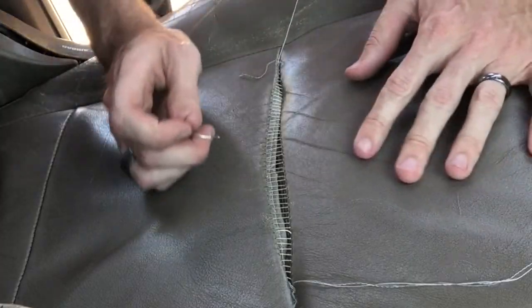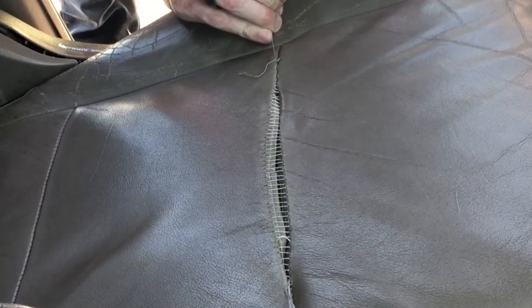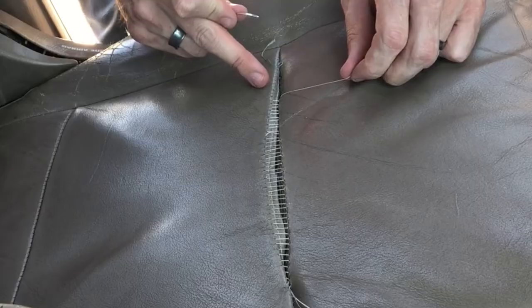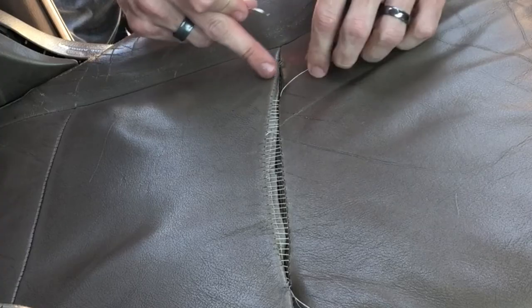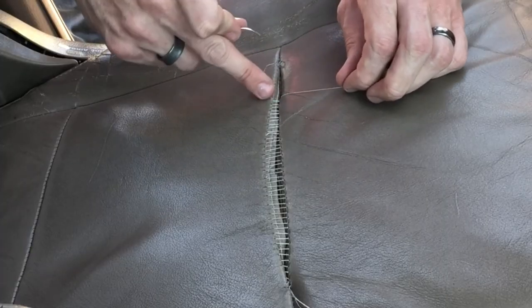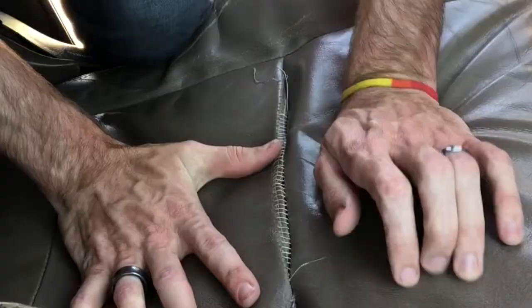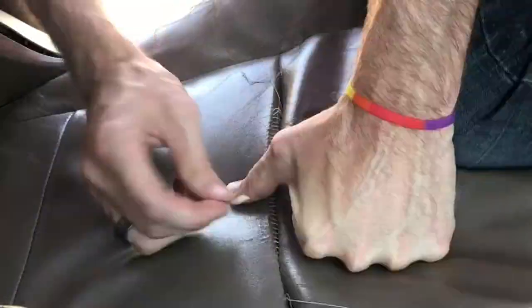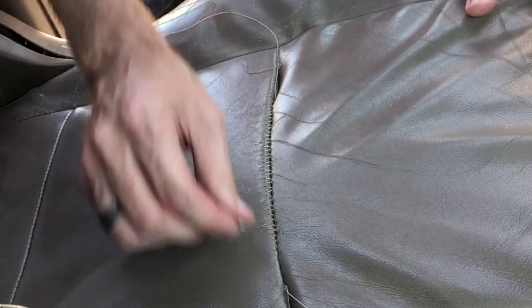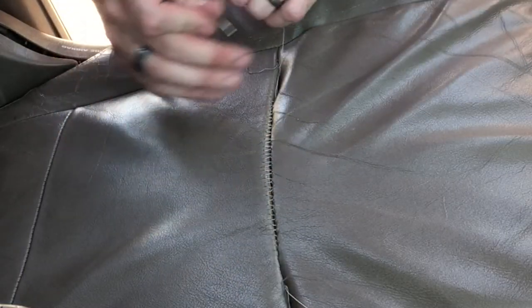It just broke right where I first started, pulling out five or six stitches. I think if I can get it tightened up all the way, I'll splice in another piece and stitch this over here where there's not quite as much tension. You can definitely tell there was some shrinkage in here based on the curvature of this seam — looking at the passenger seat over there, it's pretty much straight across. So there's definitely been a little shrinkage.